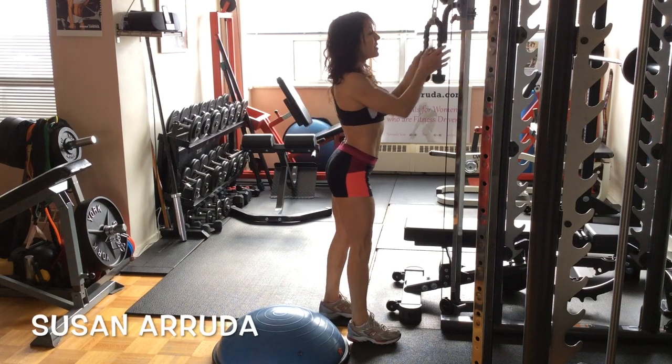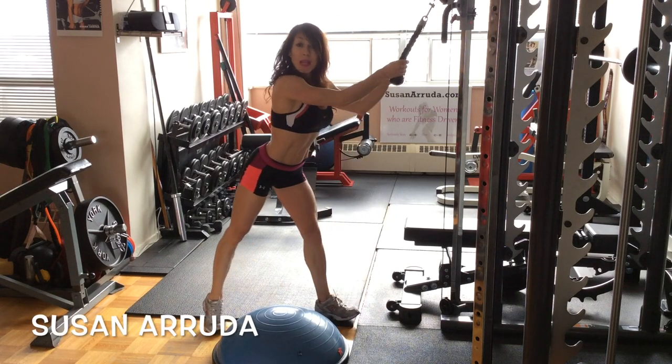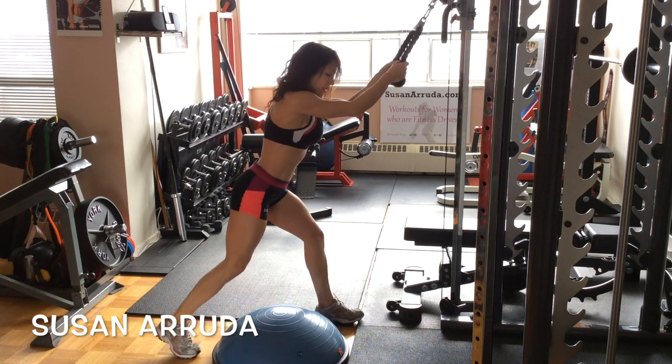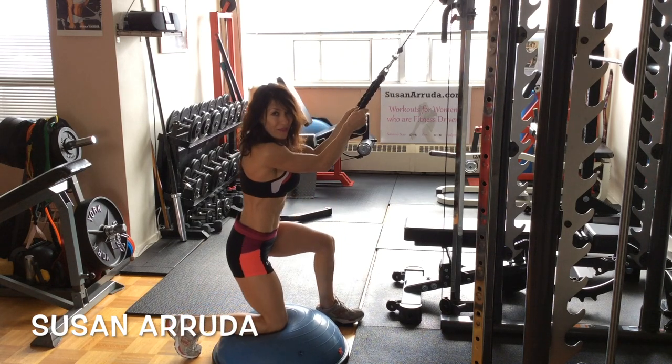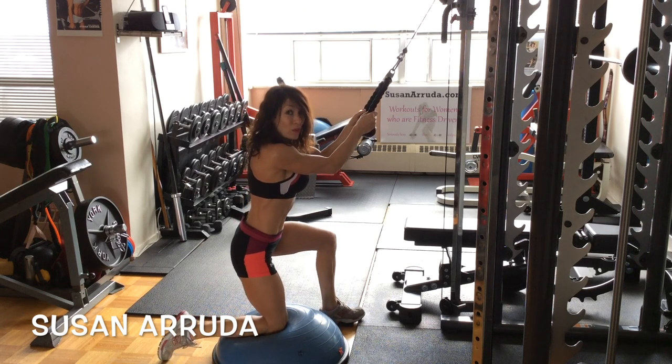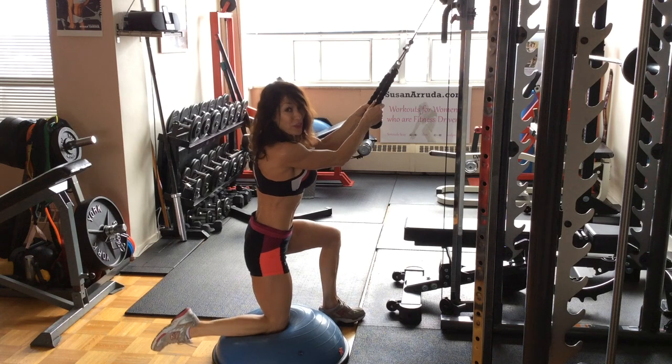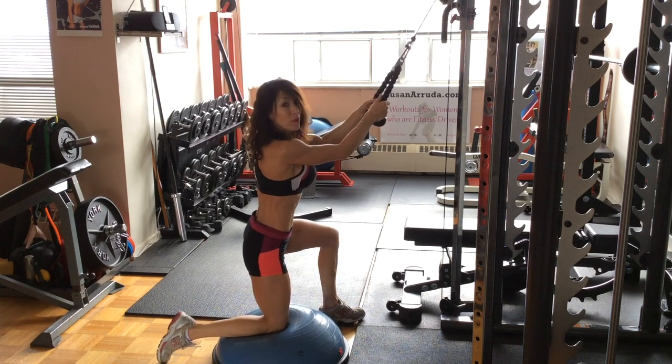In this exercise you're going to use the cables and the rope and we're going to do the cable crunches. You're going to select a moderate weight. I'm not a big fan of going heavy when it comes to adding loads for the abs. I'm more interested in the contraction, so that's what you always want to think about.